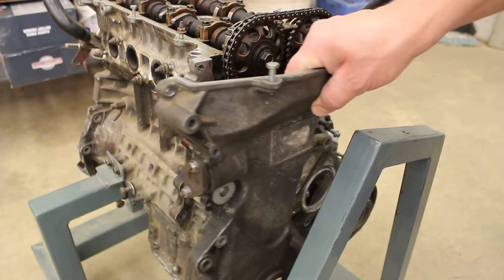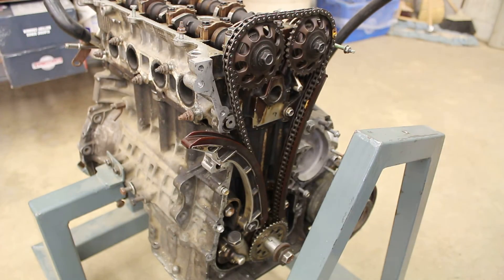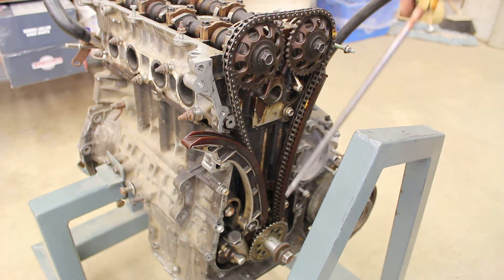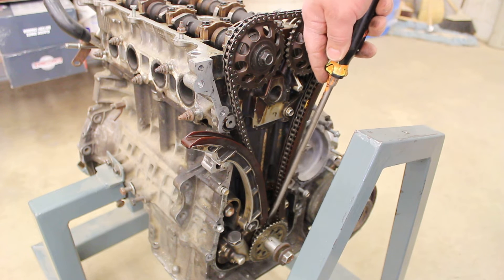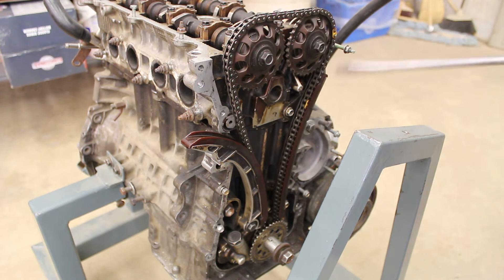Underneath you can see the timing chain. Down at the bottom you have the crankshaft and a timing gear back behind this plate — I'll explain that plate in a minute. There's your timing gear back there. This particular engine is a dual overhead cam engine, so one camshaft runs the intake side and one camshaft runs the exhaust side.